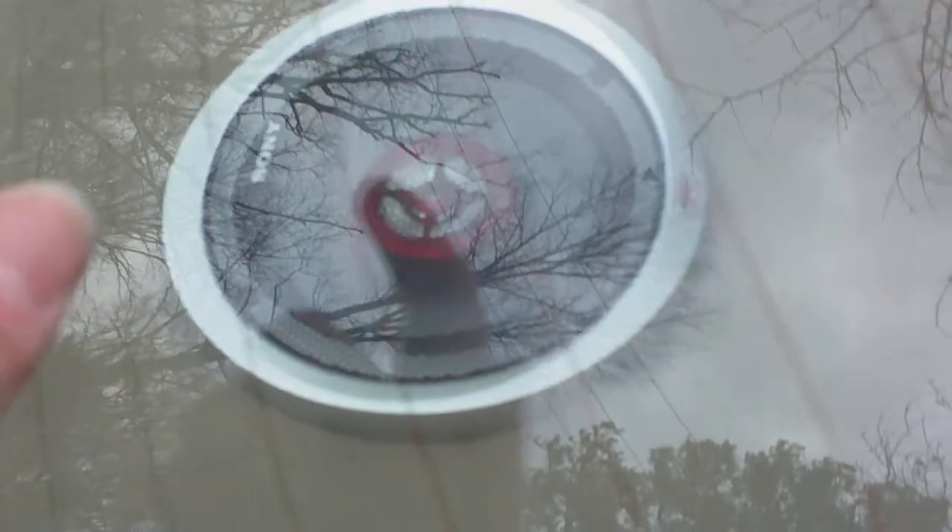By the way, this is a Saturn SL2. These are the speakers that came with my stereo. They're six and a half inch, just like the ones in the door. These are two-way, with just a tweeter and a woofer.